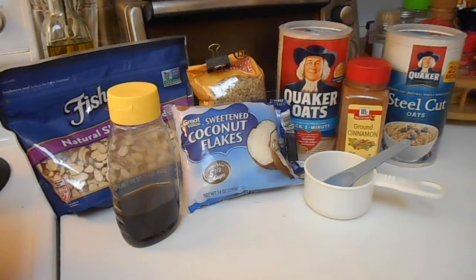Hey guys, so today I'm going to show you how to make a really easy granola, and you can tweak it in pretty much any way you want to incorporate your favorite items.